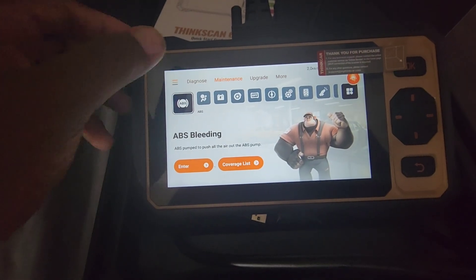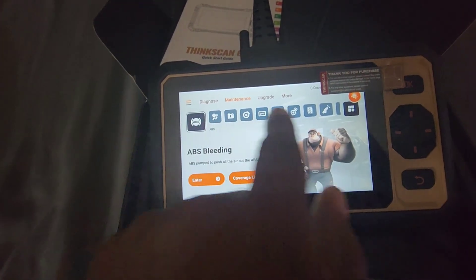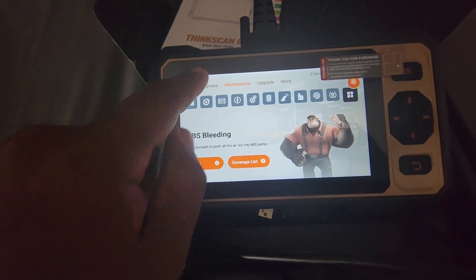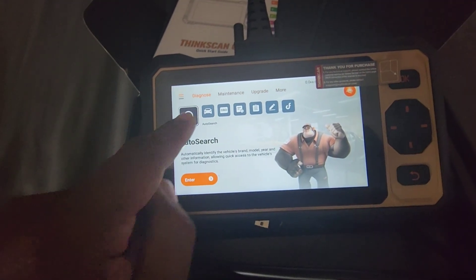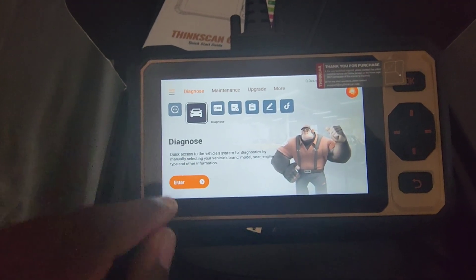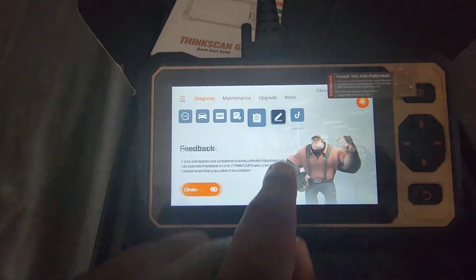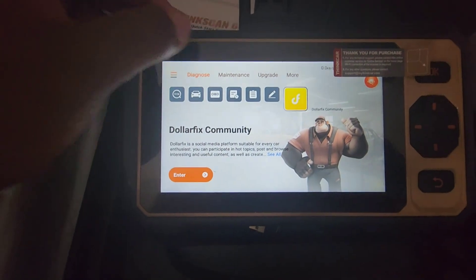The main screen shows all the same items. Each option has different sub-options. Under Diagnosis you click to diagnose your vehicle. There's also support for cold history to show previously scanned cars, a report showing scanned vehicles, feedback, and a Dollar Fix community where you can probably ask for advice.